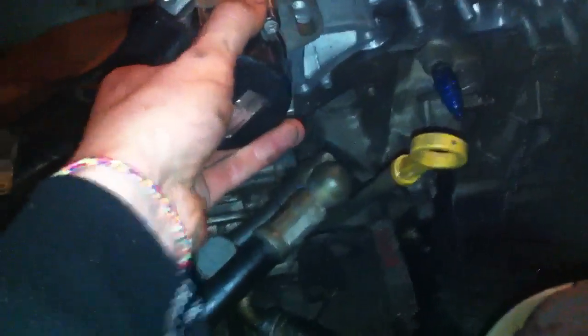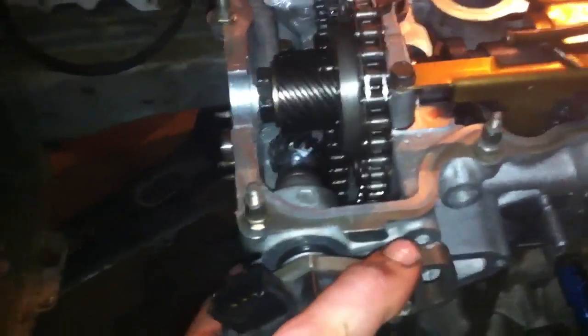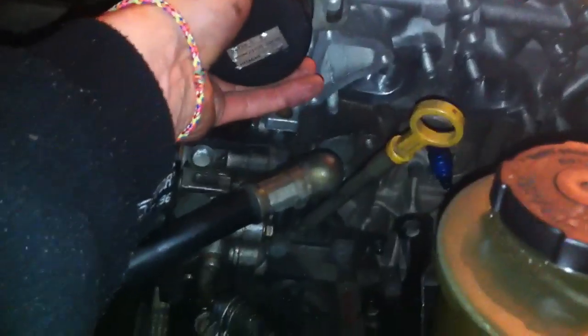With this in the center — so this slot is in the center of those holes. So you get it all lined up. It's a little bit stiff. Okay, so that's in the center there, but as you can see it's off.